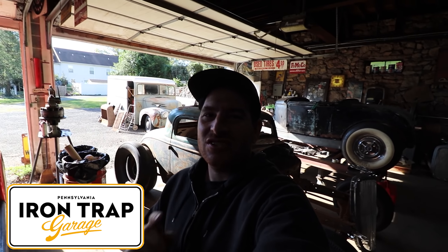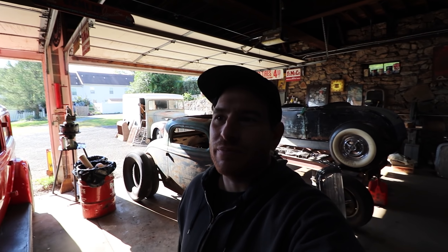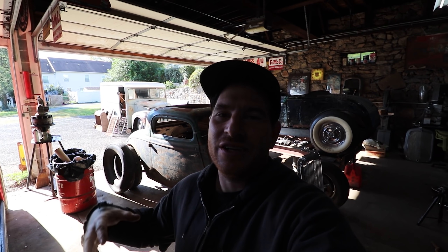Hey guys, Matt, Iron Trap Garage, and today we're gonna have a little bit of fun. It is Sunday service for us, so if anybody's not familiar, since we've started the channel and I've moved into this shop a number of years ago, I started what is called Sunday Service. It's not a take on anything against religion, it is just something fun that I say car guys can come over, because people always ask when they can come over and hang out. And Sunday we can come worship old cars and hot rods and have fun.